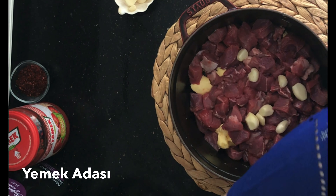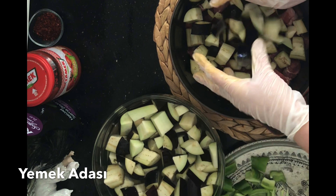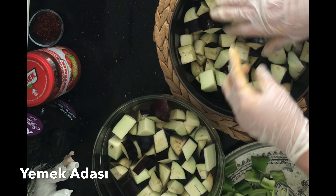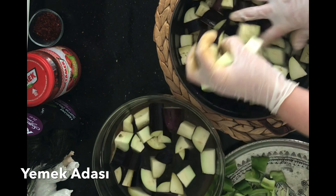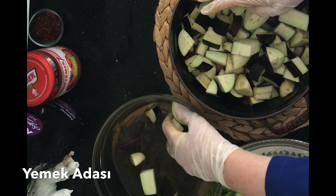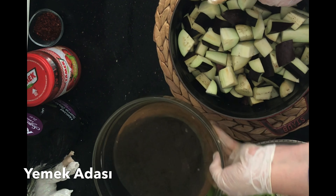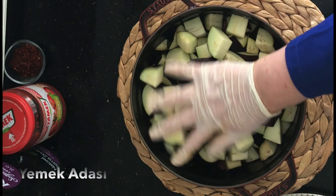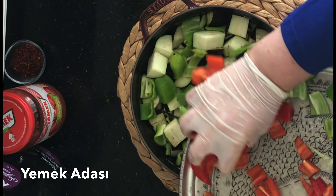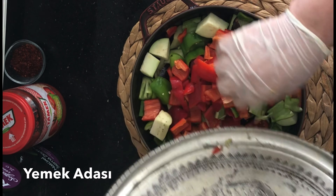1 kg yağsız dana kuşbaşını tencerenin altına yaydım; en alta tereyağını bıraktım. Şöyle bir avuç kadar sarımsak serpiştirdim etin üzerine; toplamda 2 baş sarımsak kullanıyorum. 4 adet patlıcanımızı tuzlu suyun içine doğramıştık, acı suyunu verdi; onları da etin üzerine yayıp bastırıyorum. Üzerine doğranmış biberlerimizi de yerleştiriyoruz. Bu sıralama çok önemlidir: en alta patlıcan, üzerine biber, en üstüne domatesler.